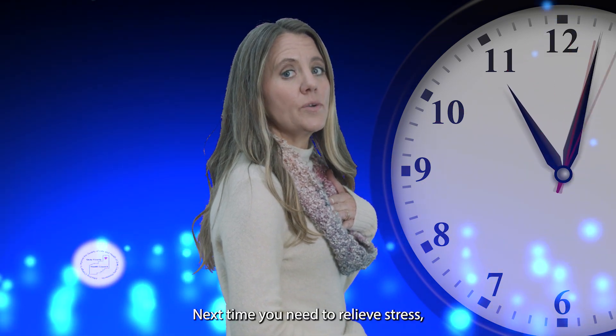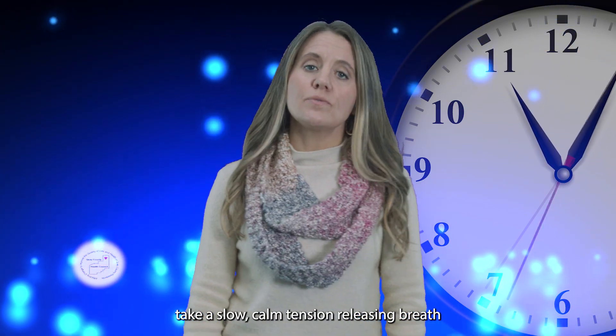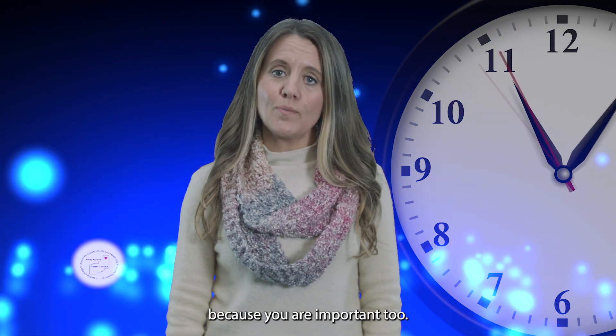Next time you need to relieve stress, take a slow, calm, tension-releasing breath because you are important too.